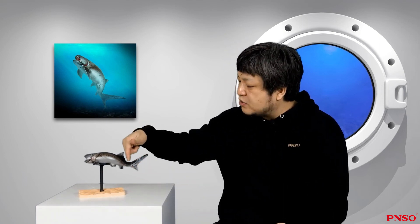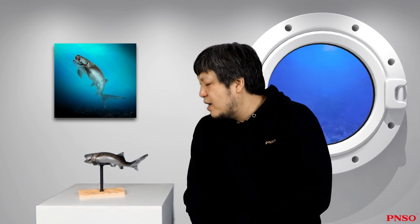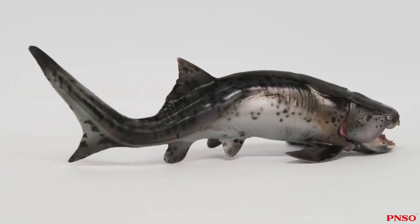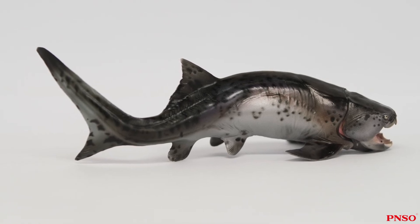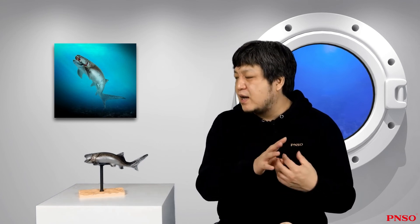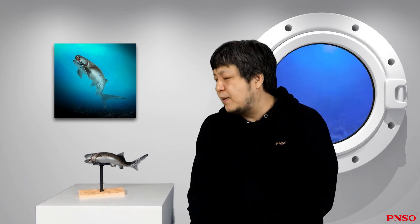Now let's talk about its tail. In early reconstructions, the tail was often made to resemble that of an eel. But in recent years, it has been found that there was a tail bend structure similar to that of sharks or ichthyosaurs. So today we know that the Dunkleosteus' tail looked more like that of a shark — a heterocercal tail. If this is the case, it means that the Dunkleosteus was a decent swimmer. Its teeth also showed that it was a skilled predator. People used to think it only preyed on slow-swimming shellfish, but now we think it was like a powerful hunting machine with great mobility in the sea.